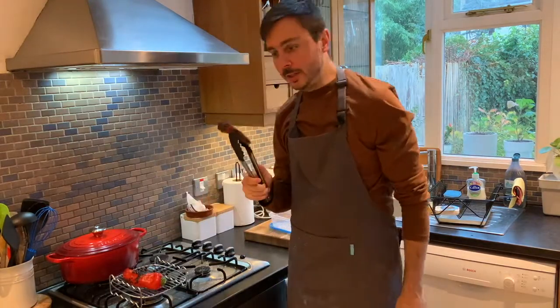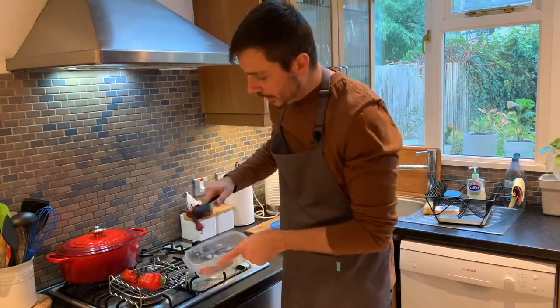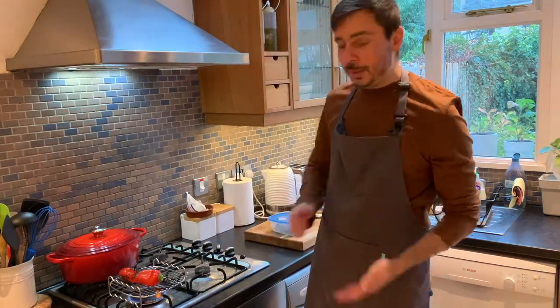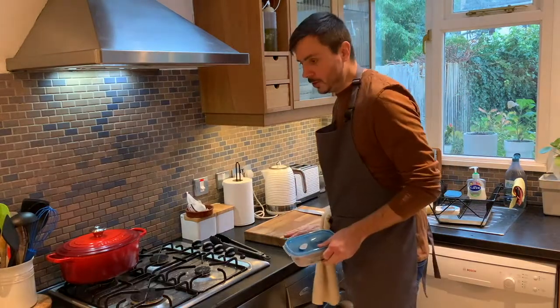The two small chilies are nicely charred. I'm going to put them straight into a lunchbox, close the lid, and that residual heat is going to steam them, which will make peeling the burnt skin a lot easier. Whilst we're doing that, let's prepare our vegetables.